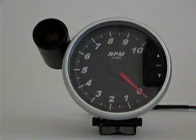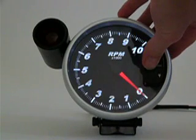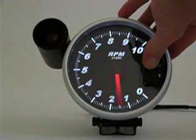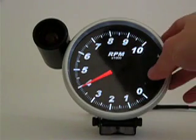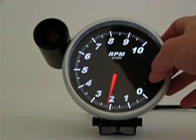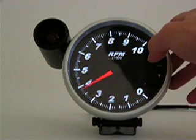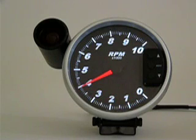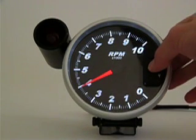Just press the middle menu button while powering on the gauge. Calibration mode is accessed. Change your pulse per revolution setting by using the up and down arrows. Once you have the correct PPR setting for your application, press the menu button to save your changes and access normal operating mode.